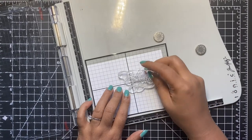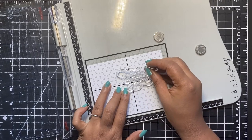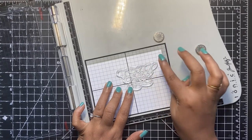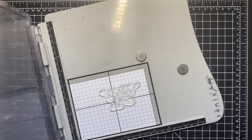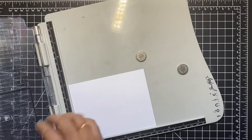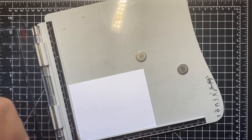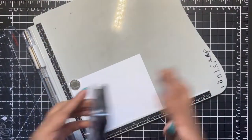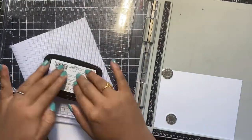I use the transparency sheet if I'm stamping my sentiment. If I'm adhering a sentiment strip on my card front, I prefer using the T-square rulers. Once I'm done with positioning my stamp, I will close the door of my stamping platform and then I will remove the grid sheet before I go ahead and stamp the sentiments.